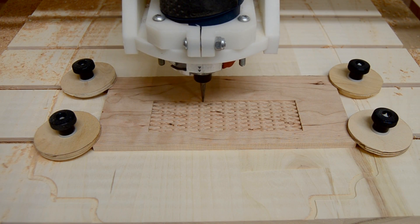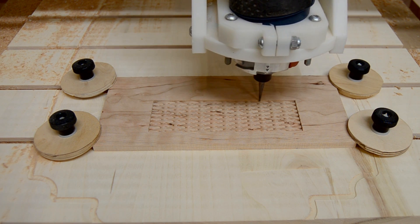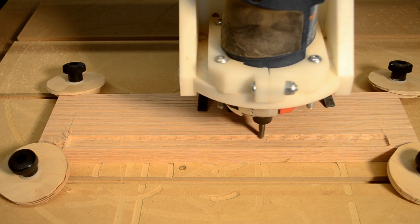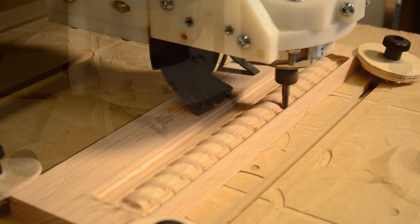Coupled with the precision of the CNC system, ball nose bits are excellent for carving and shaping. Those with a larger diameter are excellent for quickly removing excess stock while still following the general carving shape.